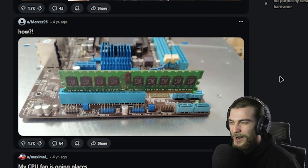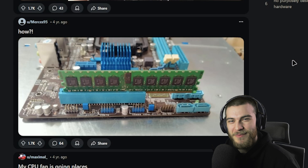You've heard of direct storage through your GPU — now introducing direct GPU through your RAM. I don't even know. Yeah, we're just gonna move on from this.